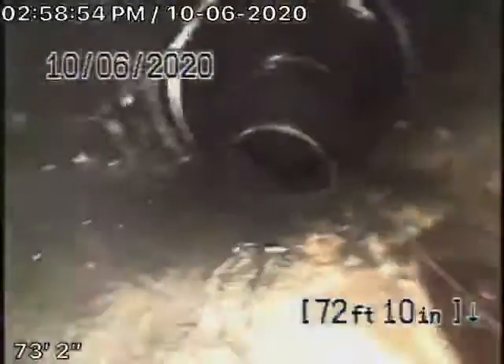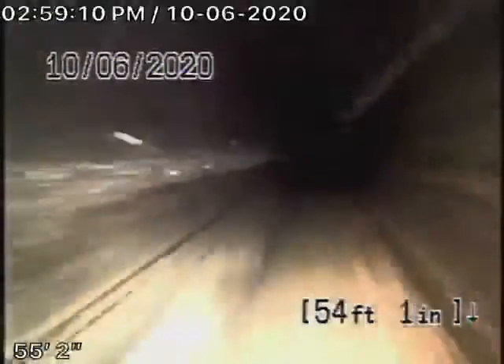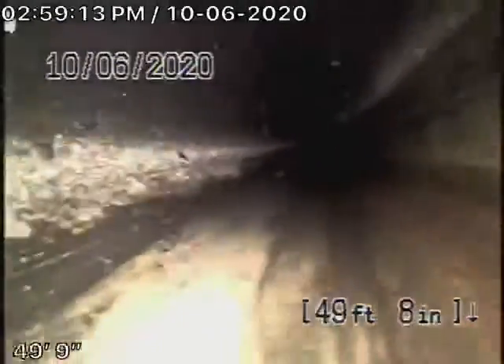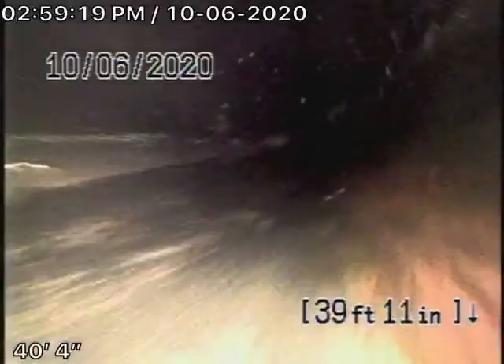It looks pretty clean — nice and clean, good condition. As it comes onto the property, it changes to a 4-inch ABS pipe and probably a 4-inch polyethylene pipe. This is all in good condition as well, nicely clean. This section is running in the front yard.